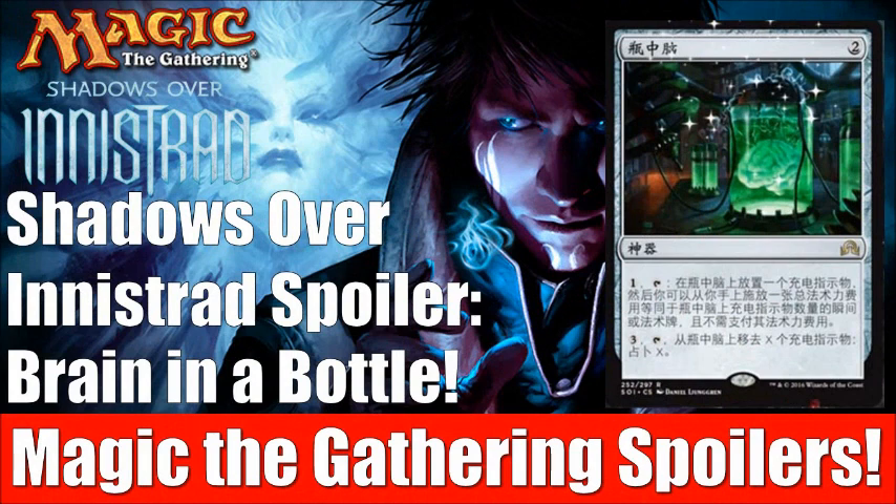Hey there, this is John from Heroes and Legends and today we have a Shadows Over Innistrad spoiler for you. This card was spoiled from a website — it appeared to be an official spoiler given to them by Wizards, however the page went down relatively quickly, which makes me think maybe it was posted too early, perhaps supposed to be posted next week. I assume spoiler season will start on Monday, so perhaps this just hit a little too soon and they took it down.